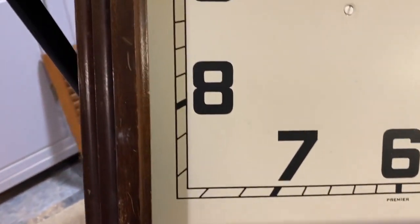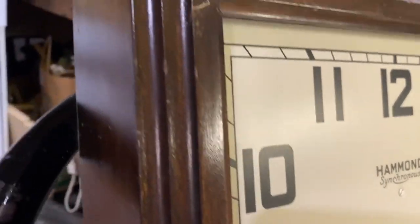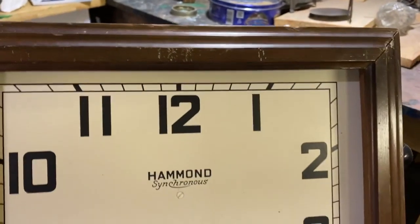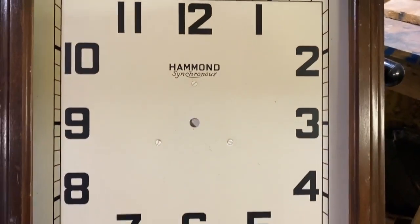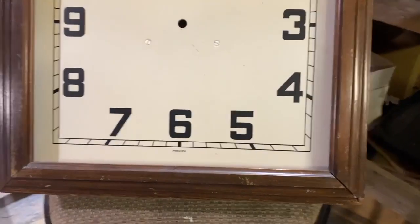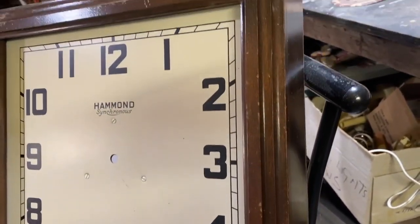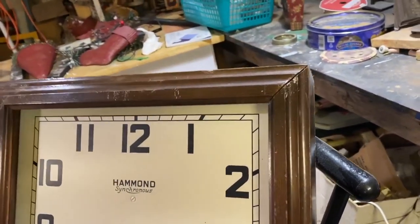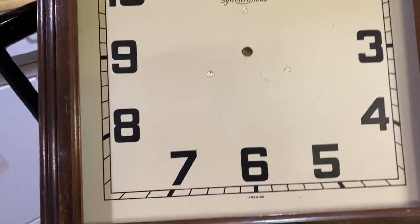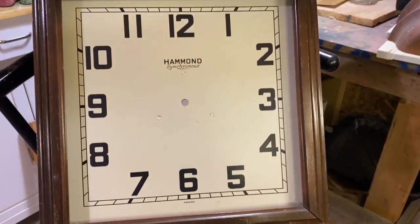Hey guys, welcome to Repurpose My Way. Today we're going to take this clock that I found at the dump, I think in the free store, and I'm going to redo it into a farmhouse sign. The middle parts, metal, the hands and everything are all gone and missing, but I really like the frame of this and it's inset a little bit, so I thought it would make a cute little farmhouse sign.